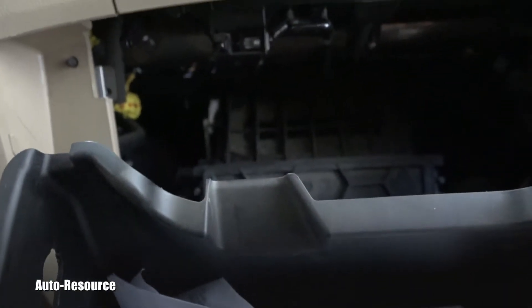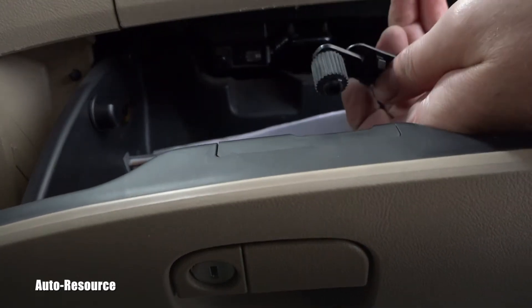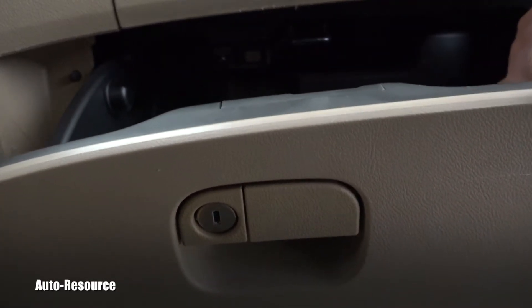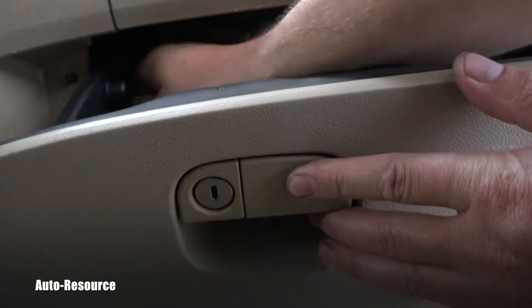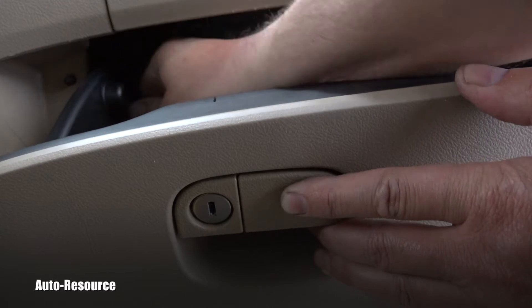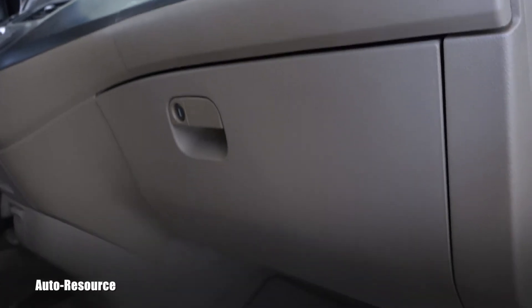Now you deal with the glove box. You close it partially and then take these holders, squeeze them through those openings, and it will click — one side is perfect. Now the other one. Click it in the back again and this whole thing will be correctly installed. You can see the glove box is sitting as it was before, and it's done.